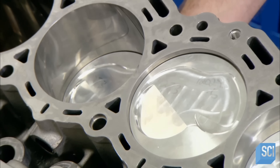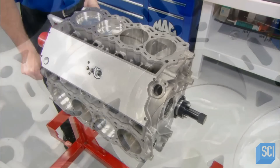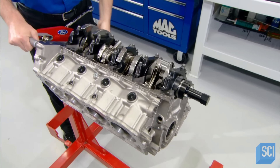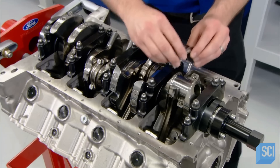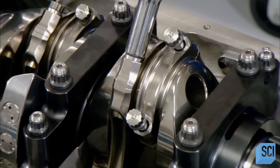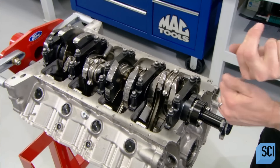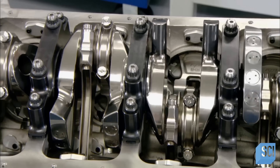They repeat this test with each cylinder. Then they flip the engine block upside down and put each piston's connecting rod in the corresponding position on the crankshaft, and lock the piston in place with bolted-on connection caps. Now the technician closes up the bottom of the engine.